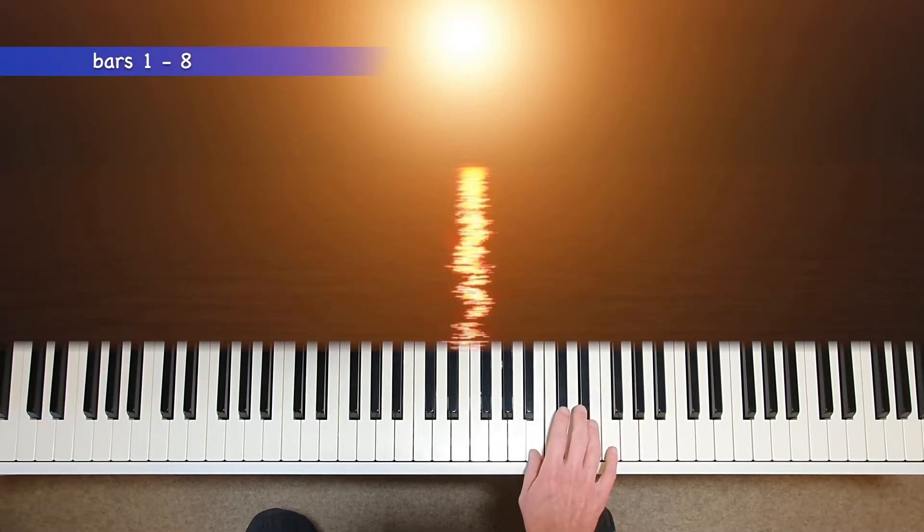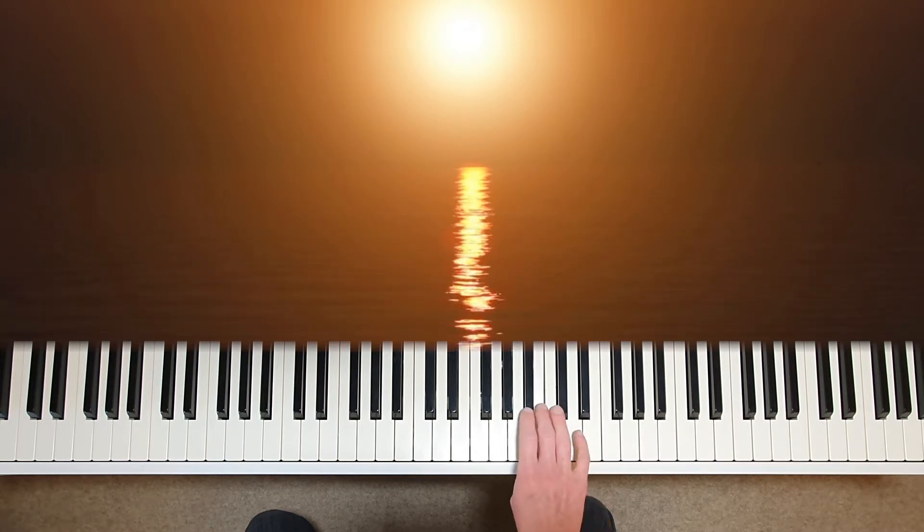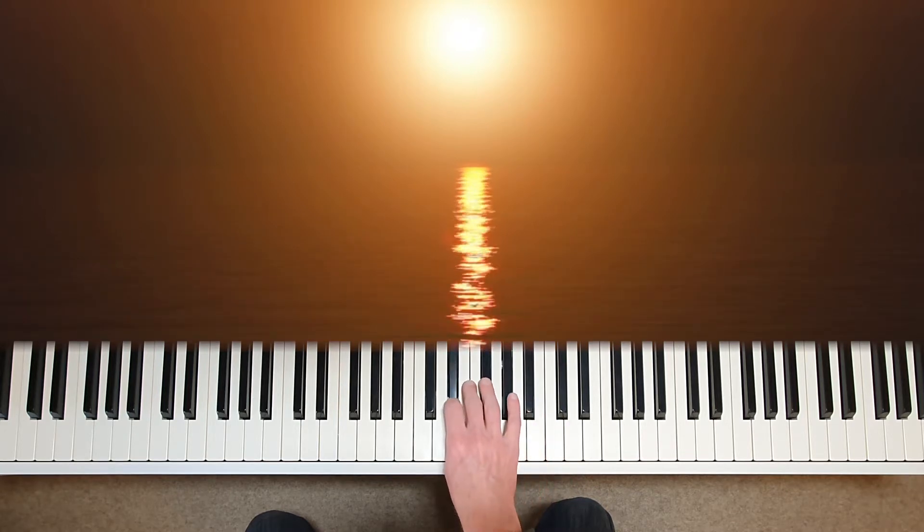Let's begin with the first eight bars in the right hand. Feel the music in two, and try to have a sense of the longer phrase. Also a sense of movement through each note, and try to make the piano sing.